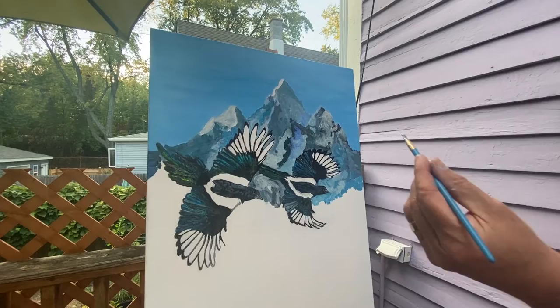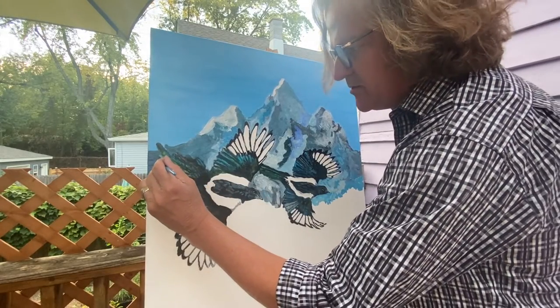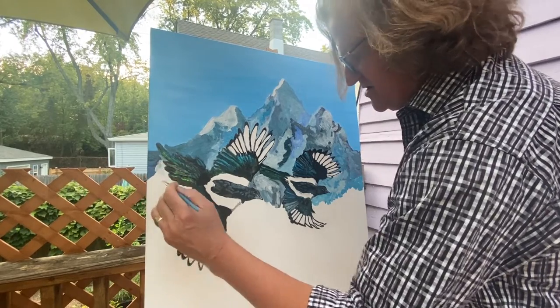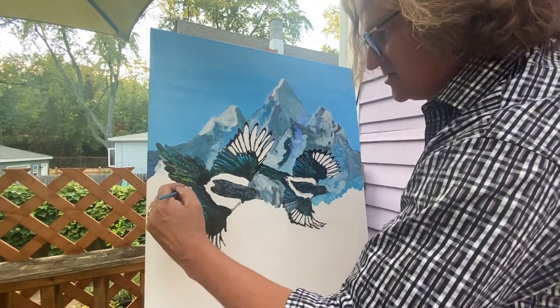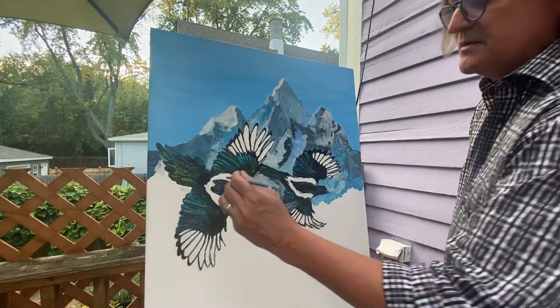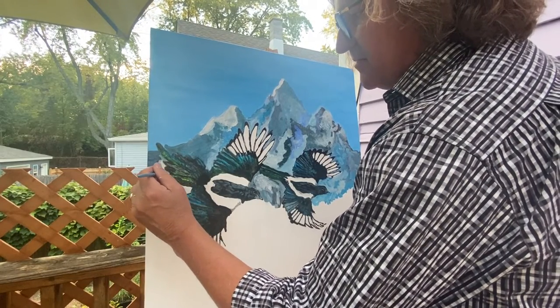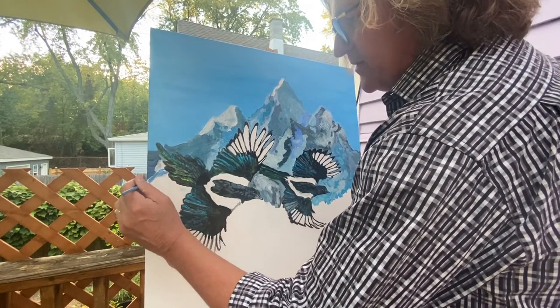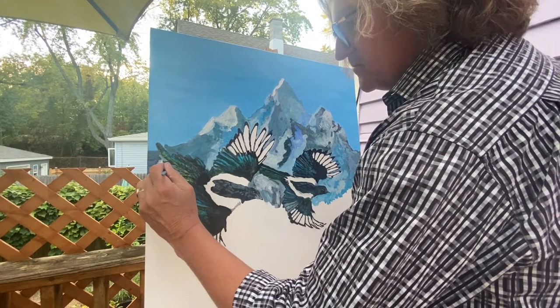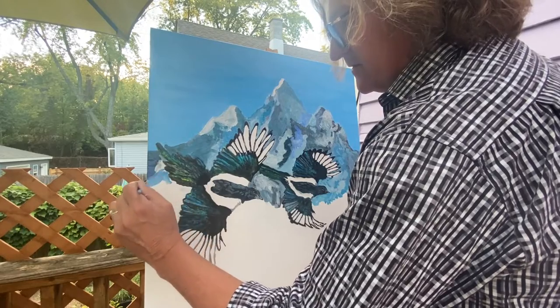So you're now getting a good idea where I'm going with this. I've pretty much determined my snow line — I want it to take in as much of the birds as possible. The reason being is that this whole background is going to just keep getting muted as I go along. I'm going to be bringing in just a little bit more white across the head.